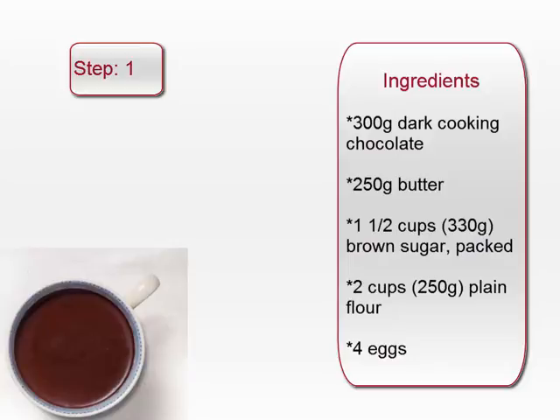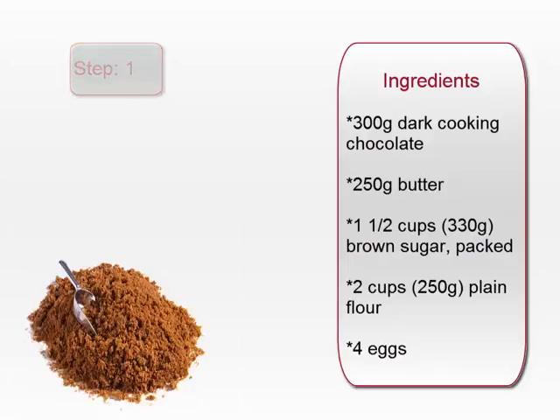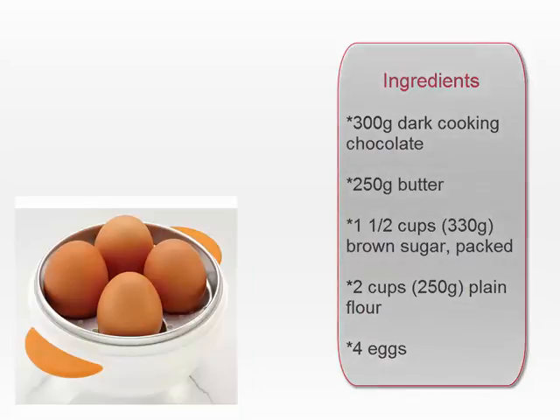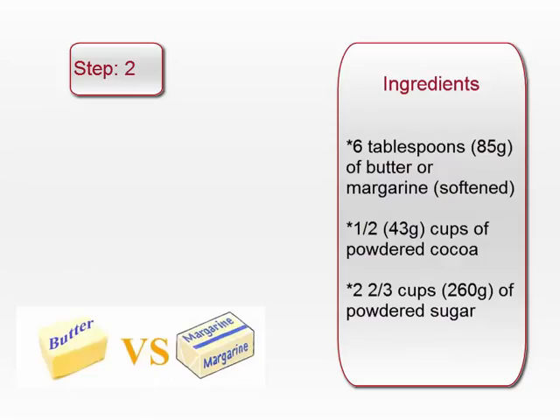300 grams dark cooking chocolate, 250 grams butter, 1 and a half cups (330 grams) brown sugar, 2 cups (250 grams) plain flour, 4 eggs, 500 grams chocolate, three quarters cup (200 milliliters) cream.